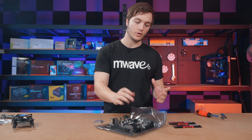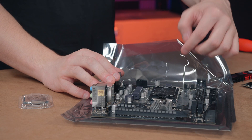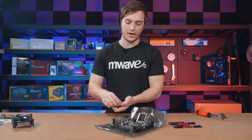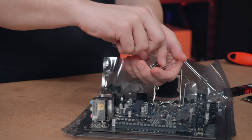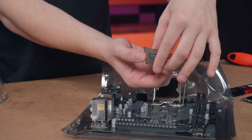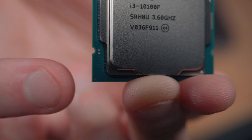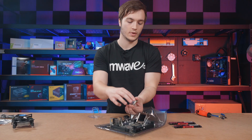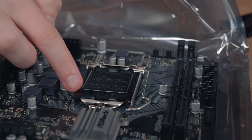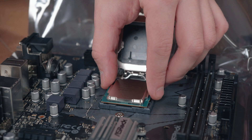When installing the CPU into the motherboard, the first thing I do is grab the retention arm, pull it to the side and lift it up, and I bring the cover up with it. Then I grab the CPU out of the box, making sure to grab it from its sides and not underneath where the gold contacts are because you don't want to dirty those up. Then look on the front of the processor for a triangle, identify where the triangle is on the black cover, and when they're lined up you can just gently lower the processor into the socket.